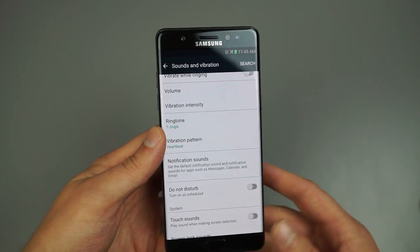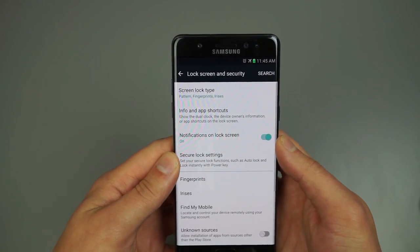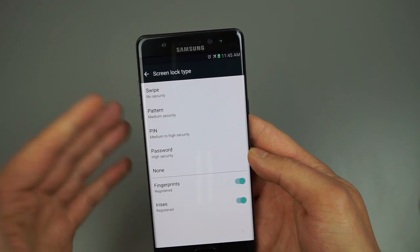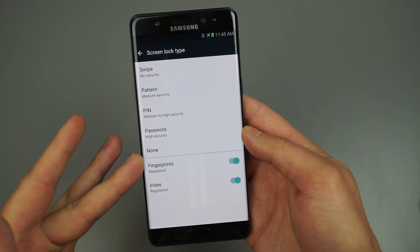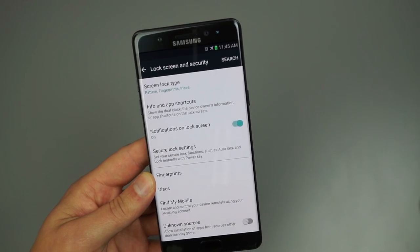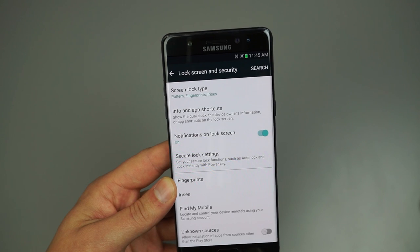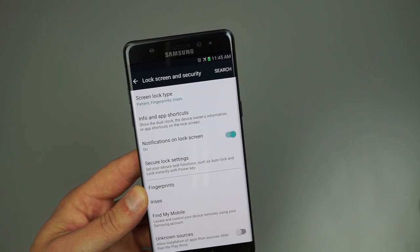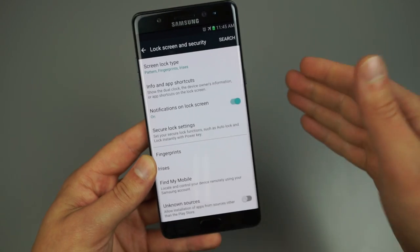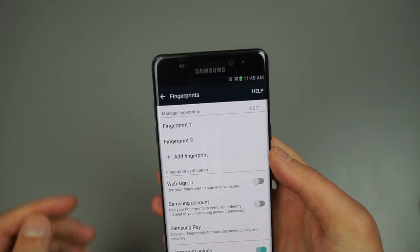In Lock Screen and Security, you've got Screen Lock Type — swipe, no security, pattern, PIN, password, and then fingerprints and irises. I have both enabled. I'm not a huge fan of the iris scanner because if you wear glasses it may not work well, especially if the glasses aren't clean. I always suggest having multiple fingerprints enabled — I use my thumb as fingerprint one and my right index finger as fingerprint two.